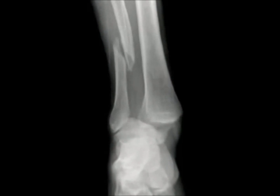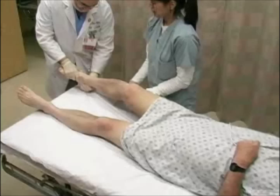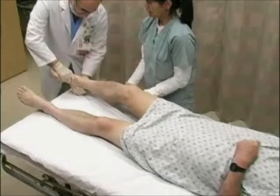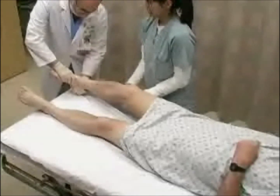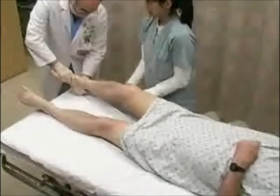Lateral dislocations are really fracture dislocations and orthopedic consultation is generally required as part of the ED course. The emergency clinician will often need to reduce these injuries due to the extreme lateral deformity and the occasional compromise of the dorsalis pedis artery by stretch.